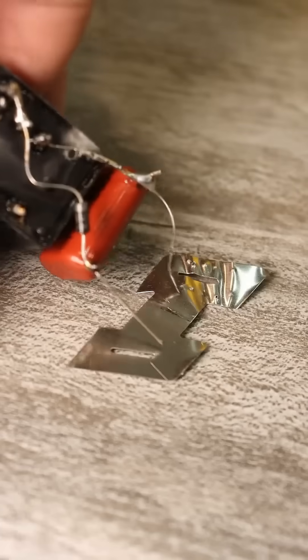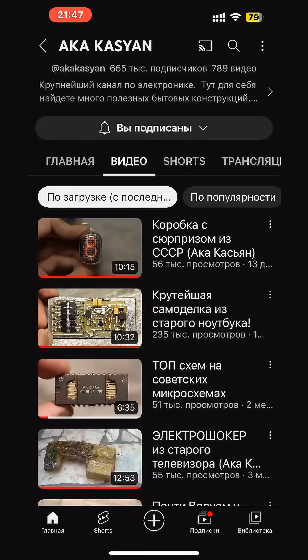If this isn't a cool enough stun gun, check out the pinned comments and description — there are links to some cool homemade shockers.